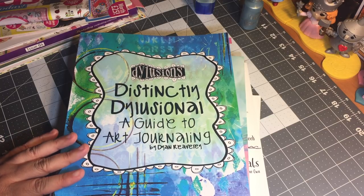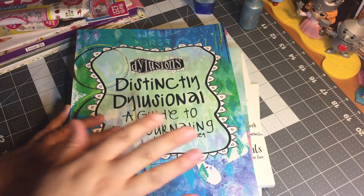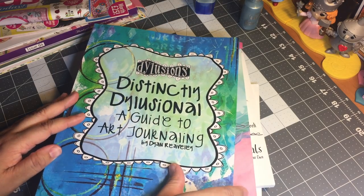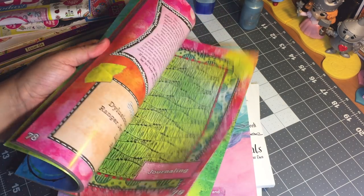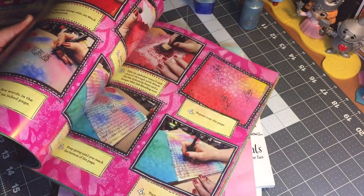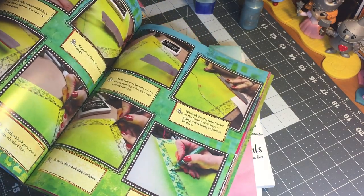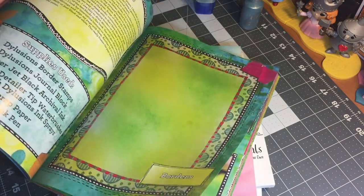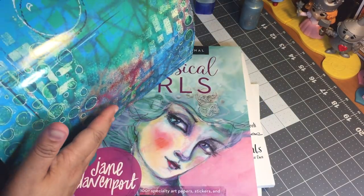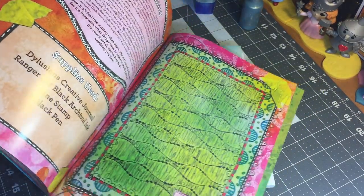I'm still learning, but I feel so much more educated and much more comfortable using her products now that I've read this book. I have a better understanding of what she was thinking when she created these products and how she intended them to be used, and I learned how some of them can be manipulated. It's just an awesome book — it is a very basic book. It's just tips and techniques explaining how the paints work.